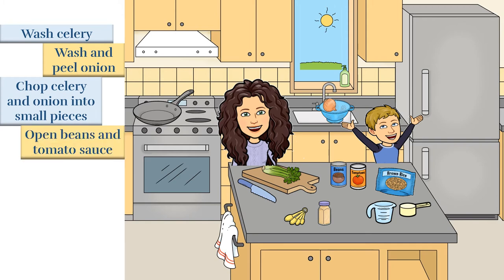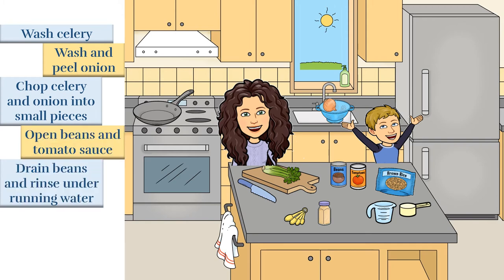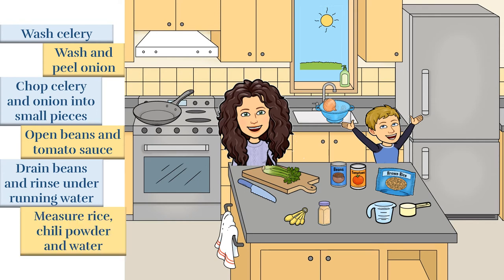After that I'm going to open the beans and tomato sauce. Andrew is going to drain the beans and rinse them under running water. Next we're going to measure the rice, chili powder, and water.